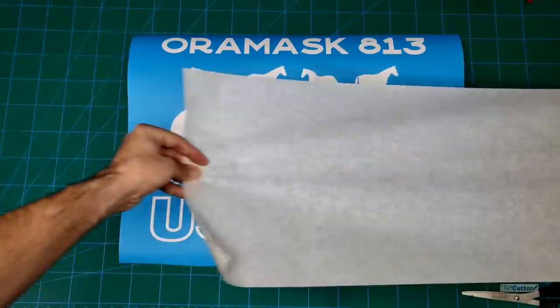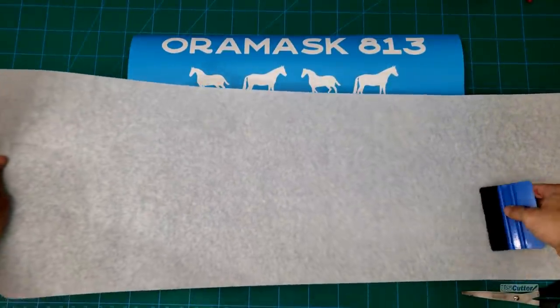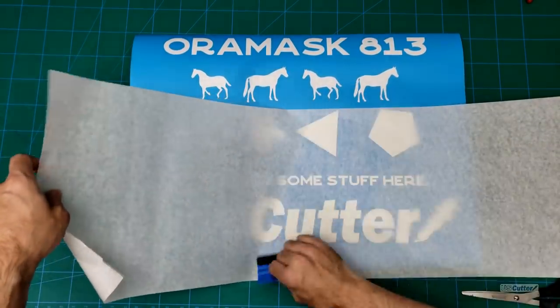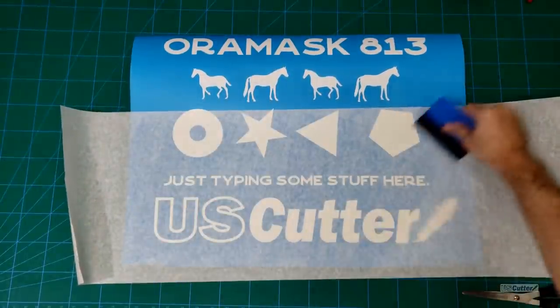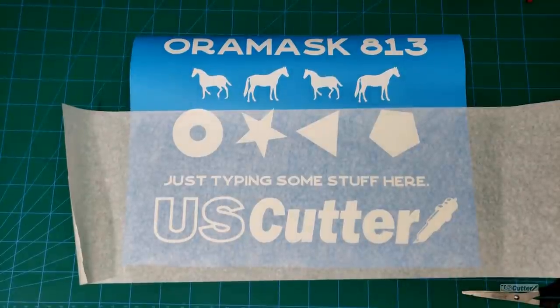Once you've completed the weeding process you want to apply transfer tape over the top of the design. The material is low tack so going with a medium tack or lower tack transfer tape is going to be a good option. I'm using Transfer Right medium tack here for this example, and you can see more information on the transfer tapes we have in another video that we've done in the past.